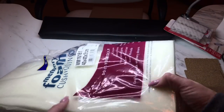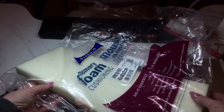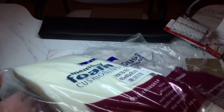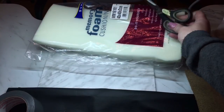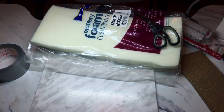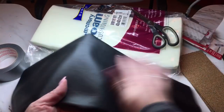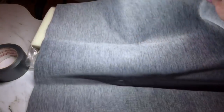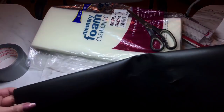I also bought this memory foam from Walmart — it's 40 by 40 by 2 centimeters, and I was able to get three or four armrests out of this package. Walmart carries a bunch of different thickness options, so if you want a thicker armrest you can buy thicker foam. Of course I needed scissors and some duct tape, and then the most important thing: I got this faux leather from a local fabric store. I got quite a big piece cut and it didn't cost very much — I'll be able to get two more armrests out of the piece I have here.